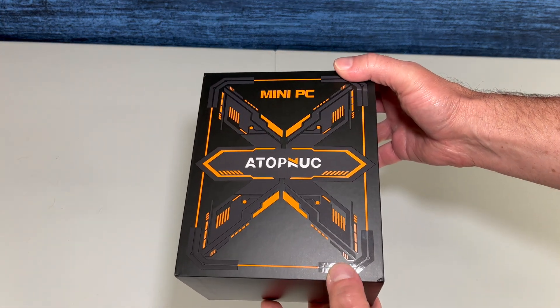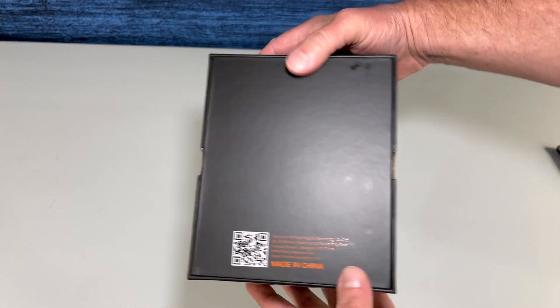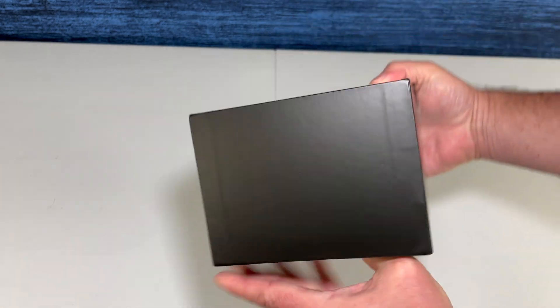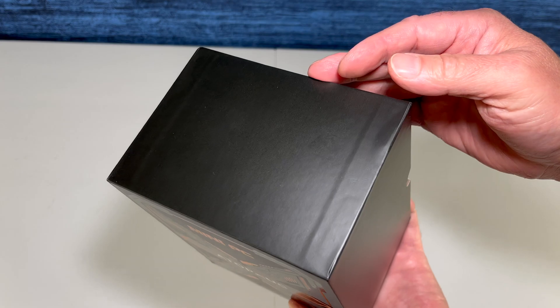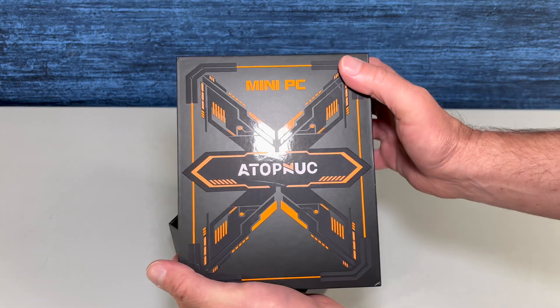Just a quick walk around to see all sides of this box. The lid is snug, but that's a good thing.